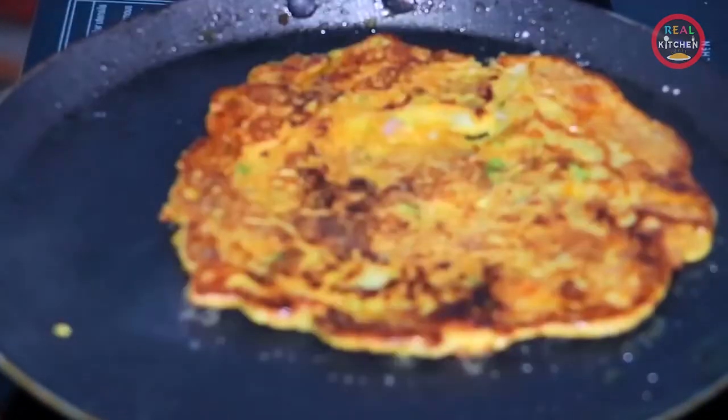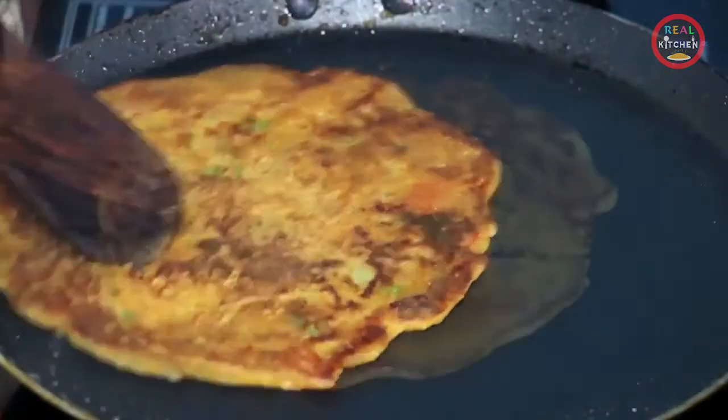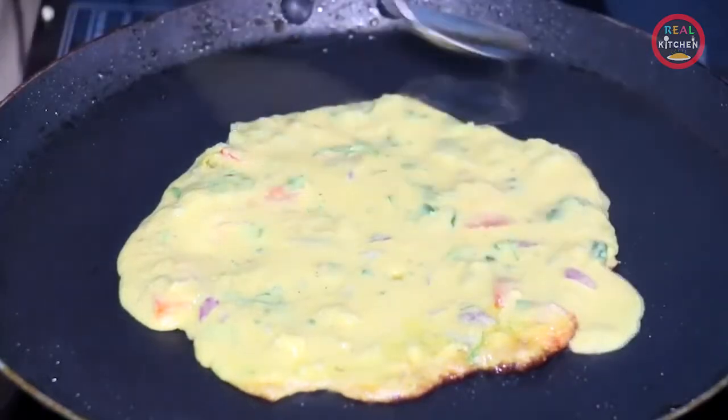Now, you will see that it is very good. We will put it on the other side and cook it the same way. We will put it in the middle of the pan.